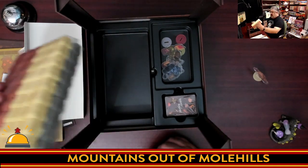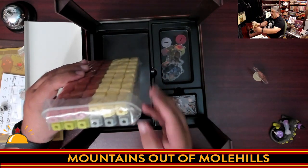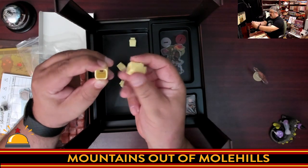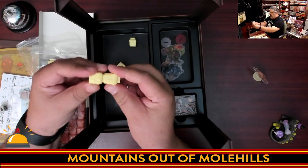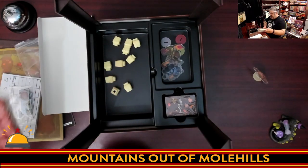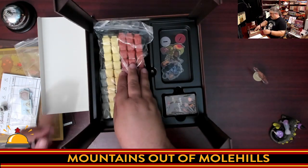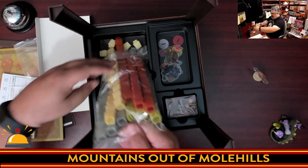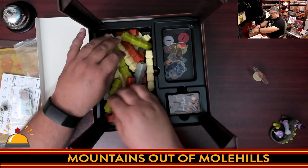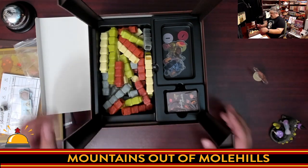We have molehills in four different player colors. The colors are unique — I understand that's done for colorblindness accessibility. The molehills stack together and are made of a nice plastic that has some give to it, so you won't have to worry about them breaking. They fit together nicely. You'll want to stack them by player color to put them back in the box properly.